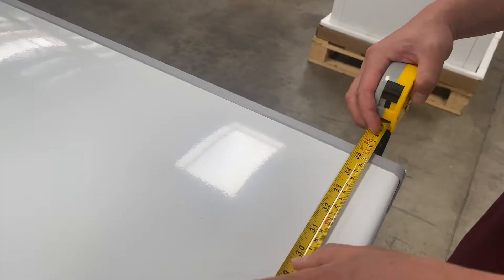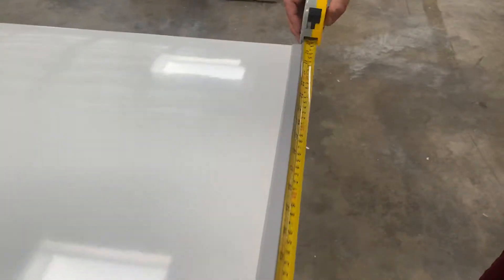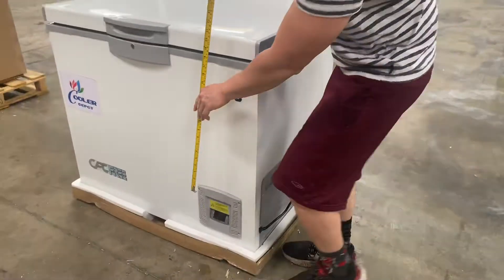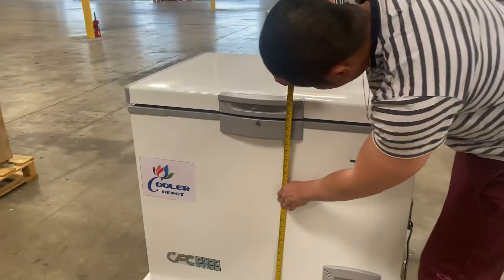For the length we have 35 and a half inches, for the depth 26 and a half inches, and for the height we have 31 inches — 30 and a half inches tall.